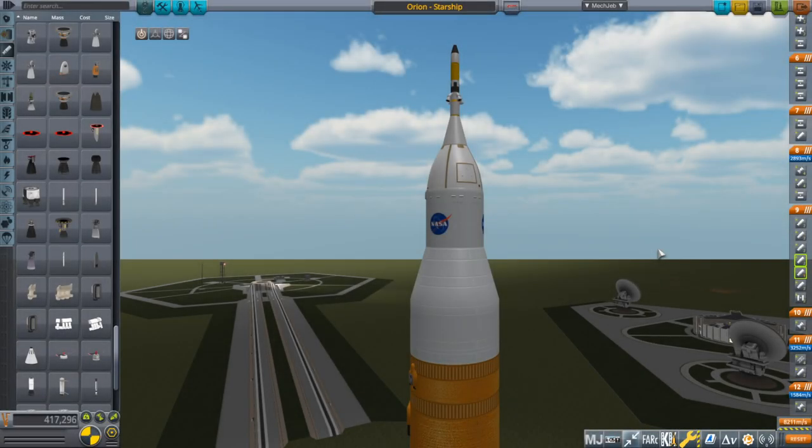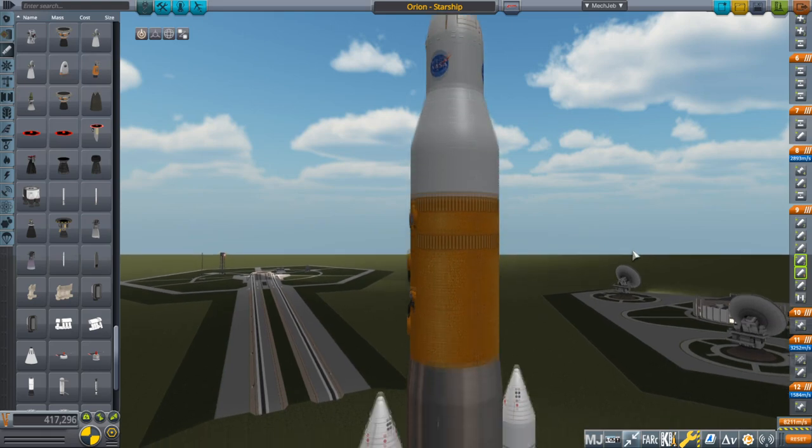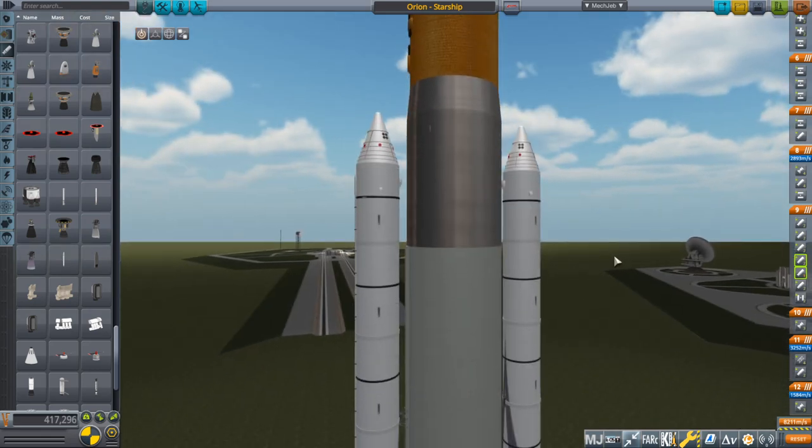Hello everyone and welcome to some of the things I have done to SLS, NASA's Space Launch System, in Kerbal Space Program over the past couple of years. This is in honor of SLS's launch, finally, and we begin with the unfortunate use of Starship as the core of SLS.